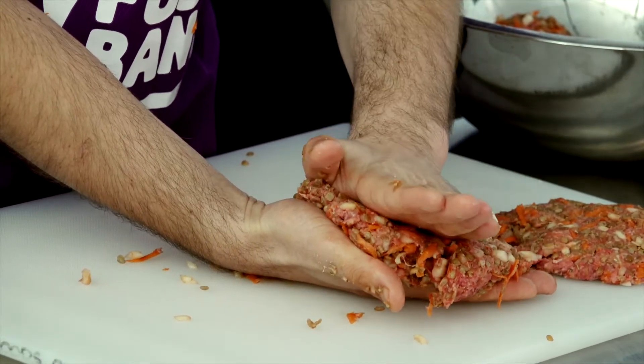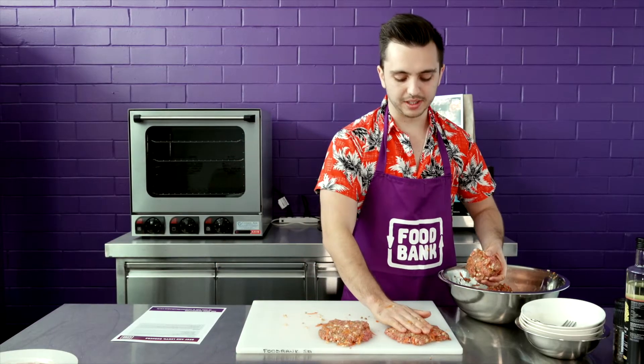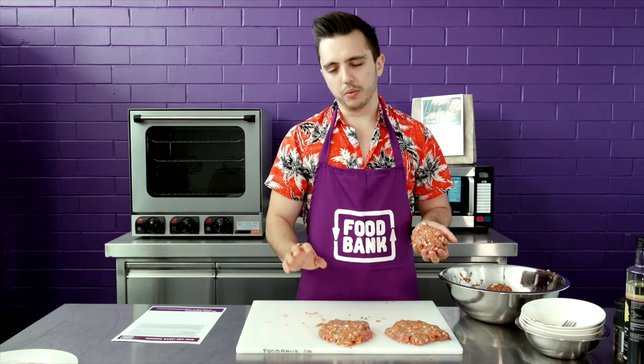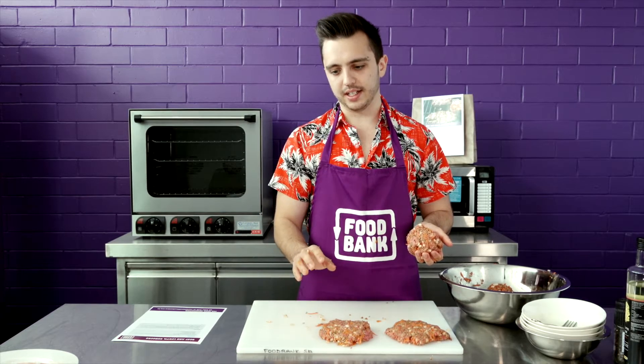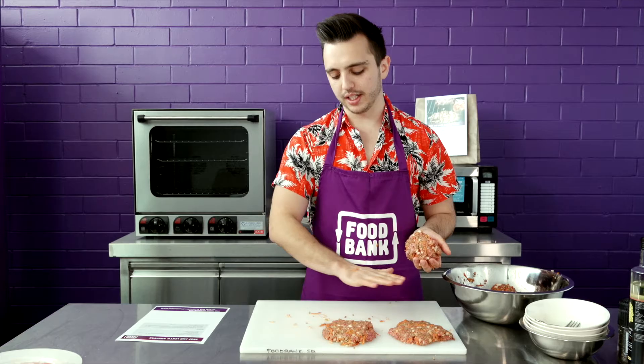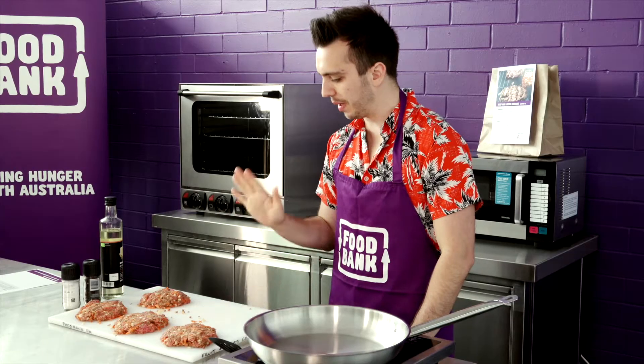You want them flat so everything cooks evenly. Once I put them in the pan, I'm going to give them another flatten down — that creates more surface area which gives that nice crispy bit on the outside of the burger, and also gives it a flatter surface for even cooking. I've done all four burgers now.